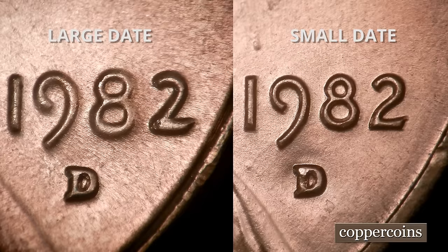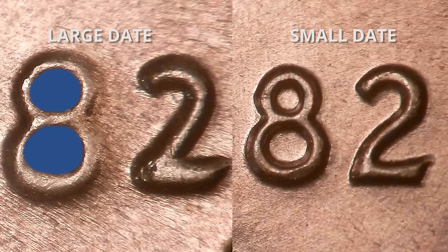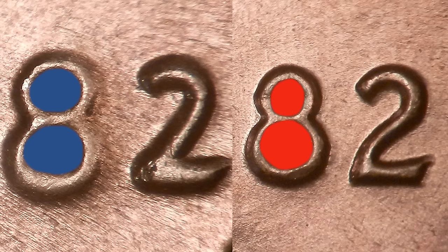I'll give you a really easy way to tell right now. On the large date, look at the eight — the eight is a little flat and mushy looking, and the inside holes of the eight on the top and the bottom are about equal size. Now if you look over on the right hand side at the small date, you'll notice that the top hole is a lot smaller than the bottom hole.